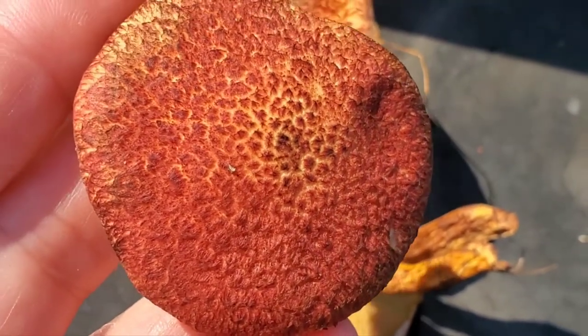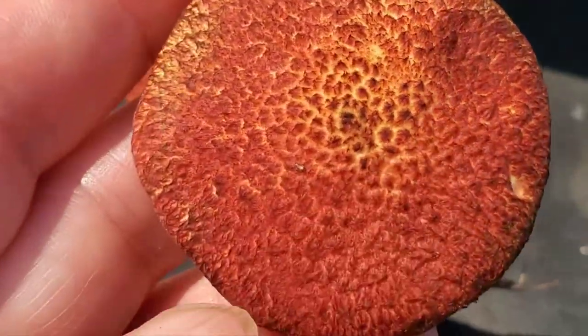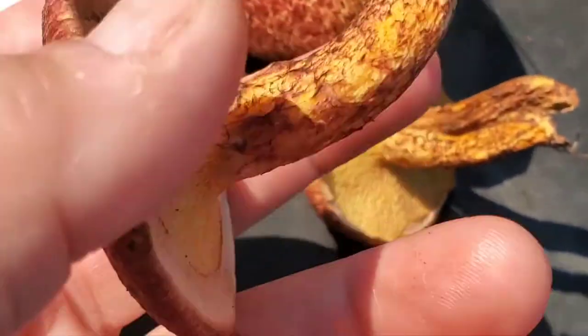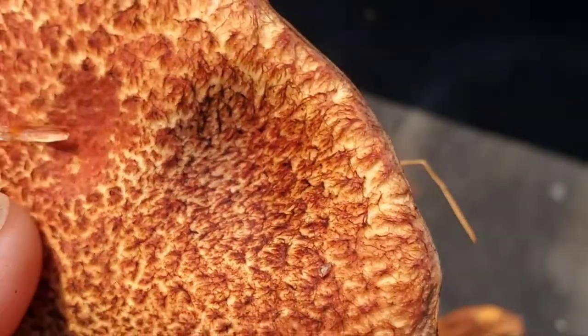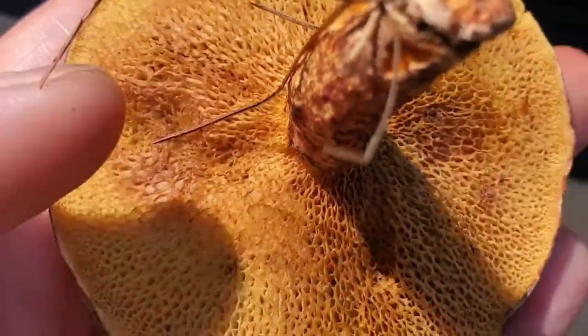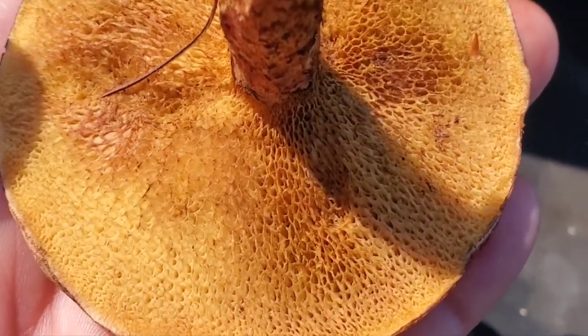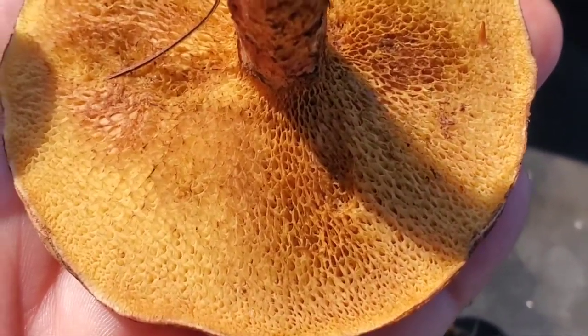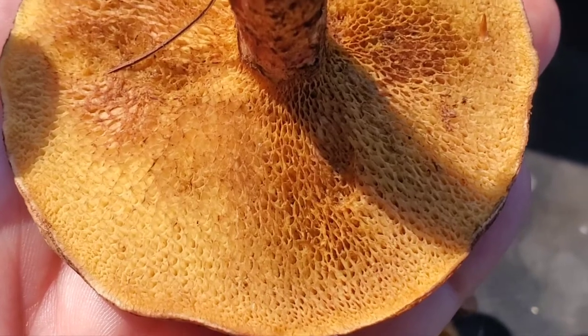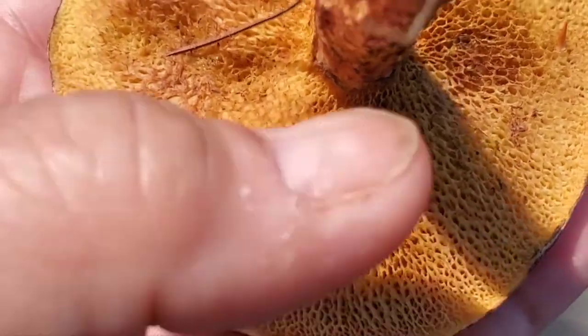You can see where I pressed against it and how that's turning black. When you cook these, they will turn black as well. That's another telltale sign. If you flip it over, you see the pores — make sure that there are pores and not gills, because gills is another type of lookalike mushroom.